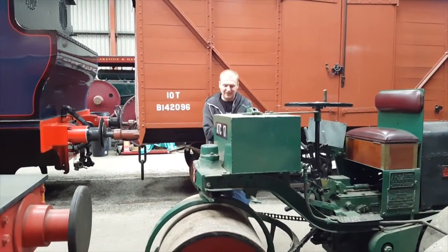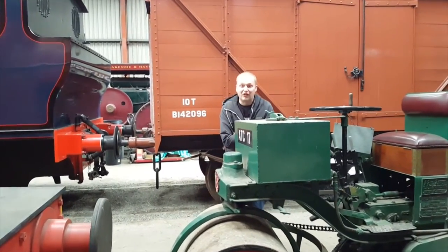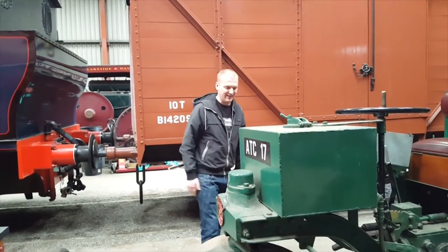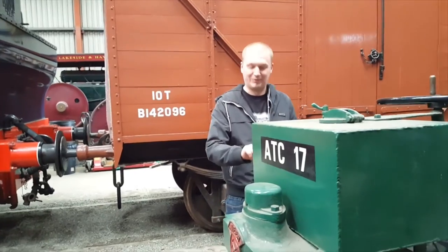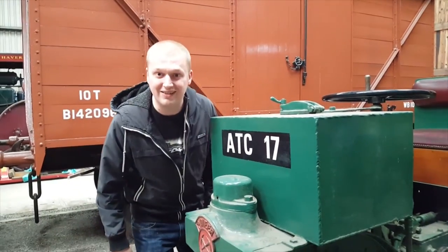This motor here is an Aveline Barford motorbike roller, 1935, built in Grantham, New London. Marvelous piece of kit — Perkins four-cylinder, 1,000cc side valve. That's the specifications: petrol, brotherhood BXBA number 298.